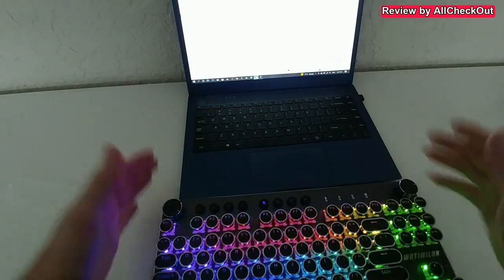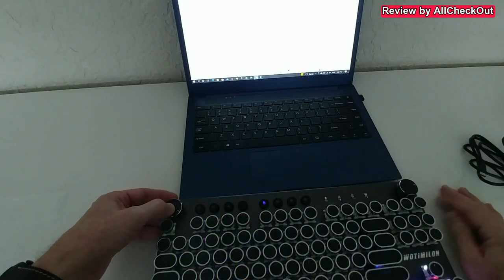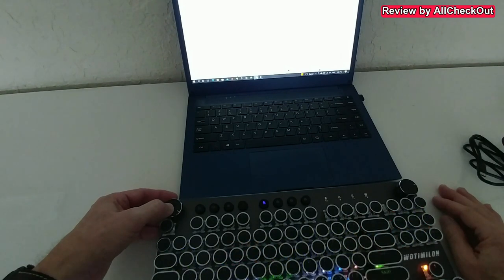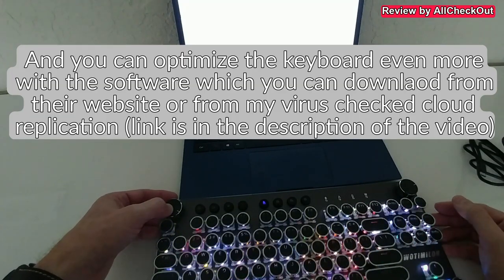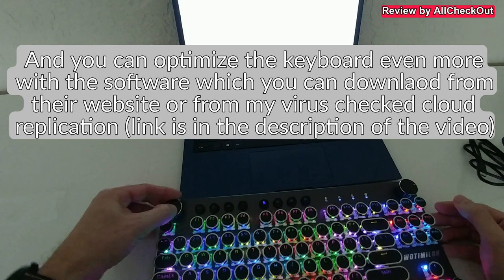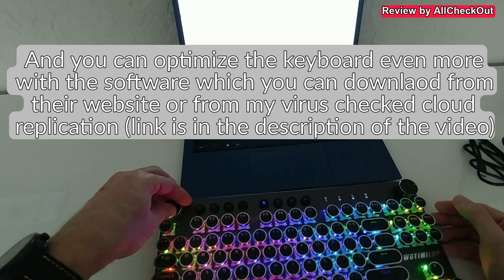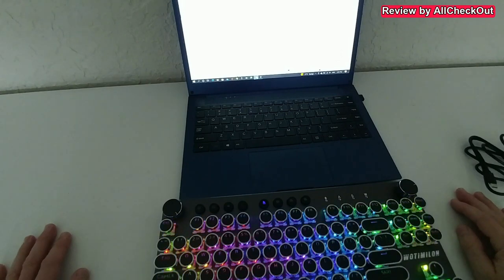Everything works right out of the box — nothing to complain about. We have this absolutely beautiful keyboard. Even when running on the battery, it doesn't have to be connected all the time — we can charge it and then use it wirelessly. Absolutely fantastic with these RGB patterns.